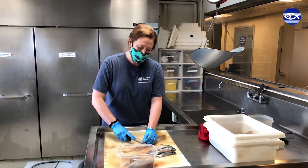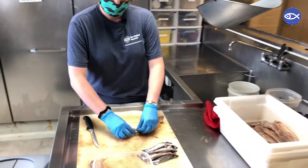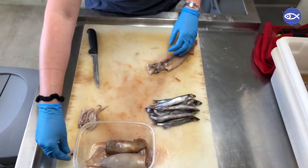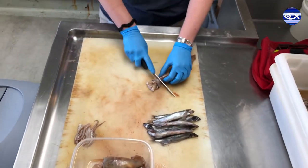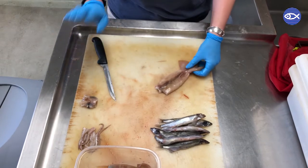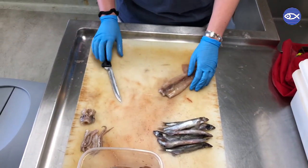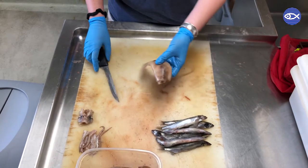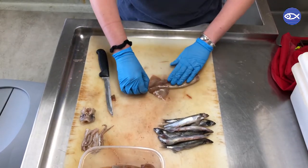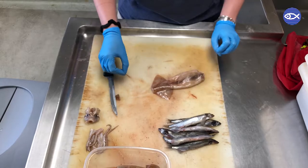Step one is removing the tentacles. We don't need those for the loggerheads, but they are useful for our filefish and boxfish — they tend to love them. We'll also remove the beak; an unexpected crunchy bite is usually not preferred. Then we remove the head, which will be used in a different scatter feeding. The last bit we remove is the pen of the squid, which is their internal support, also known as their spine, quote-unquote.